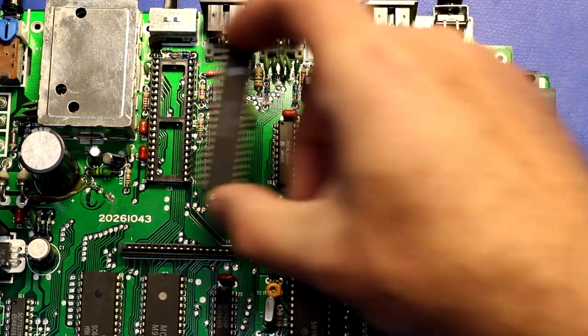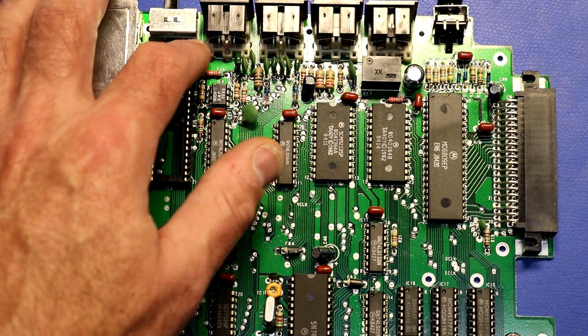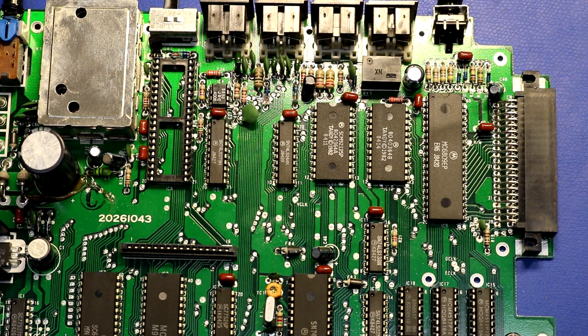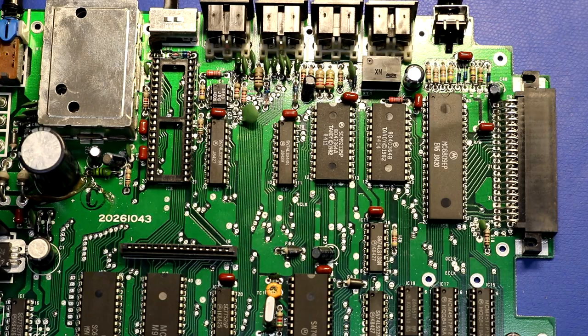Here is the board after pulling out the video controller and putting in a socket. This was a delicate operation — even with a good-quality Hakko desoldering gun, I still pulled loose the pads on the top two pins from the underside. Those ones aren't actually hooked to anything, which is nice, so it doesn't hurt that those pads came off. Nevertheless, you hate seeing a pad come off a vintage board. You have to make sure it's soldered all the way through to the top, as that's where the electrical connection is.